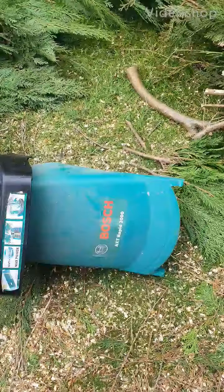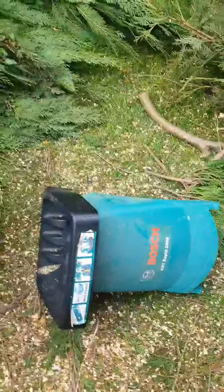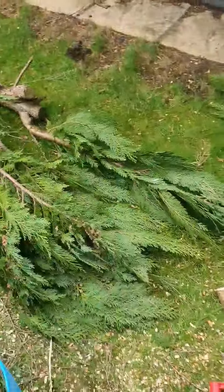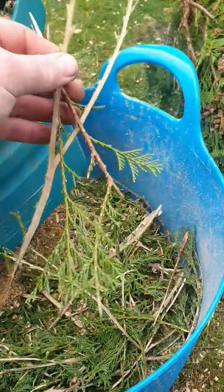So I've got the Bosch ATX Wrapper 2000 — it's a shredder/chipper. I'm doing this conifer, cut it into pieces that are feedable, but it started to just send pieces in like they're not shredded properly.